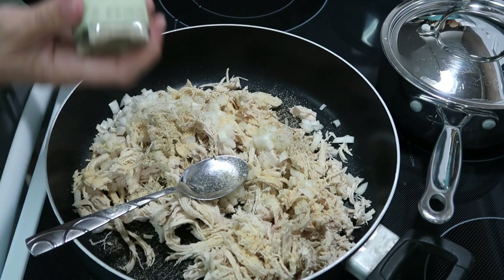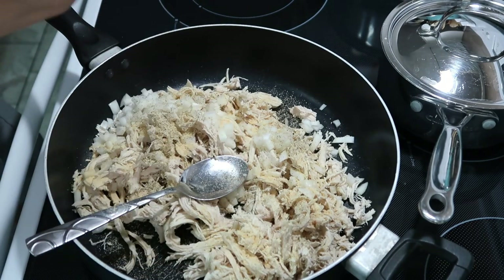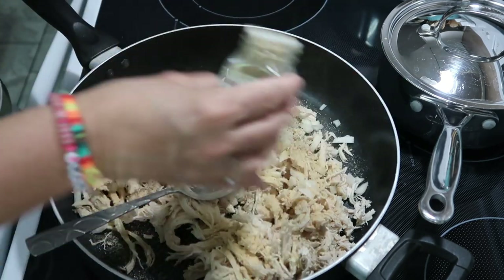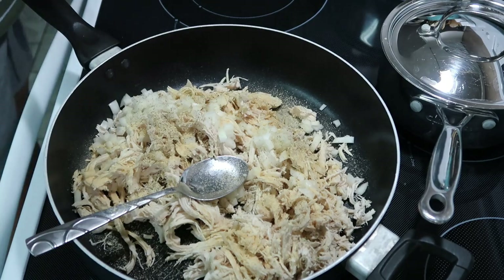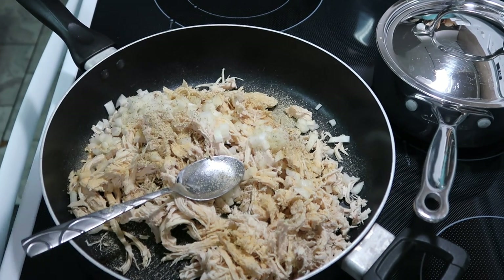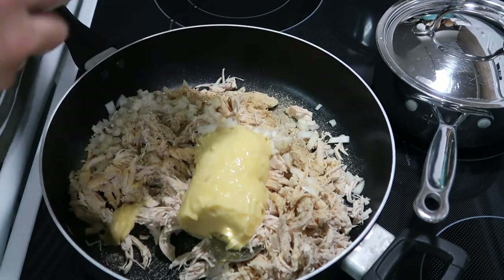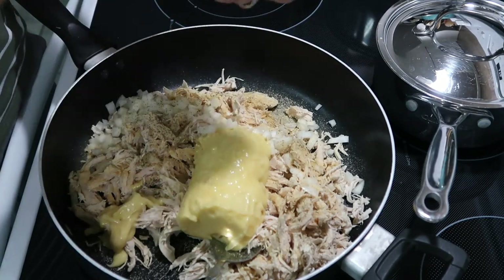I'm adding in some onion powder and garlic powder. I'm out of my 21 Seasoning Salute so I'm using the Everything But the Leftover seasoning from Trader Joe's, plus some salt and pepper. You're also going to want two cans of cream of chicken soup, which we'll go ahead and add into our meat mixture.